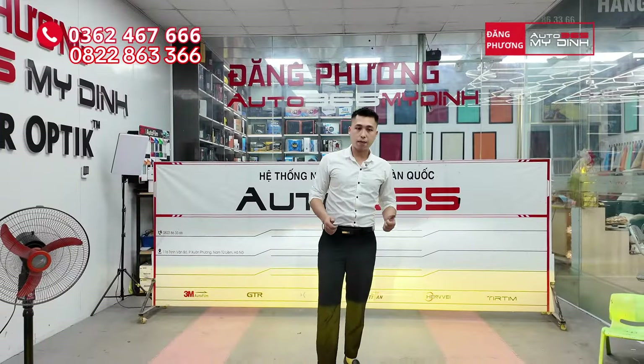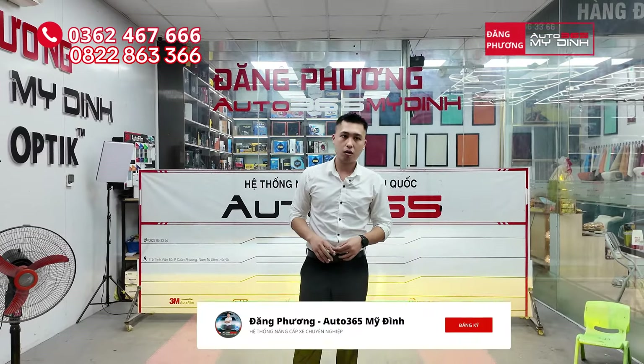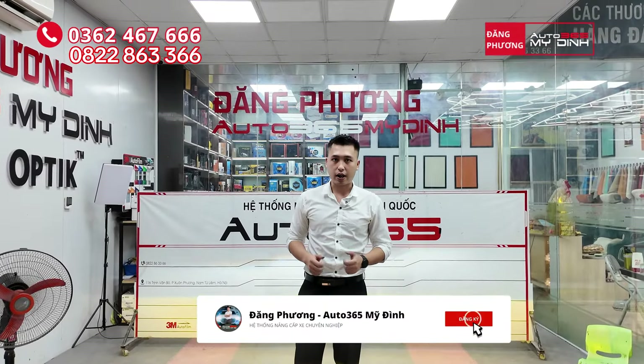Các bác có nhu cầu nâng cấp ánh sáng từ B1 màu đến B3 màu thì hãy để lại số điện thoại. Em Huy sẽ liên hệ tư vấn và hỗ trợ các bác. Xin chào và hẹn gặp các bạn vào những video tiếp theo. Hãy subscribe cho kênh Ghiền Mì Gõ để không bỏ lỡ những video hấp dẫn.